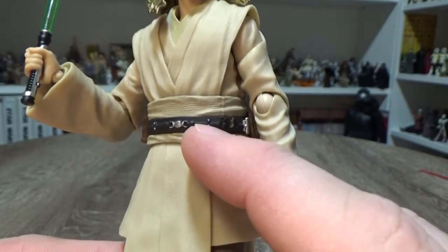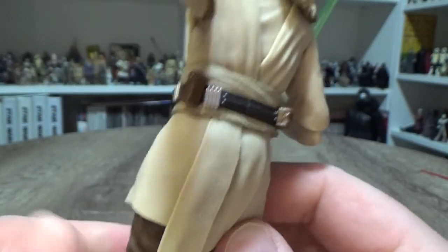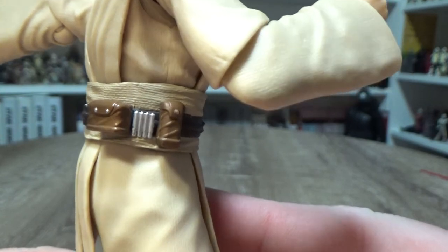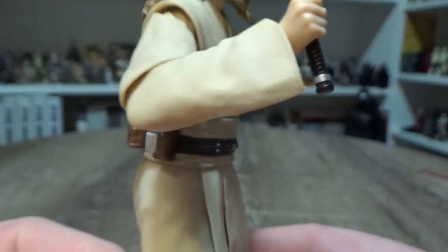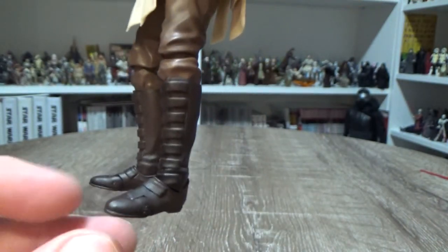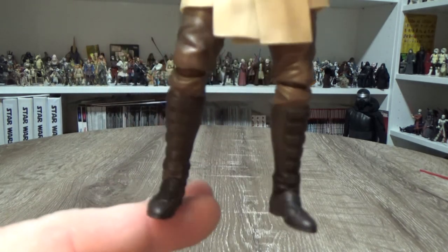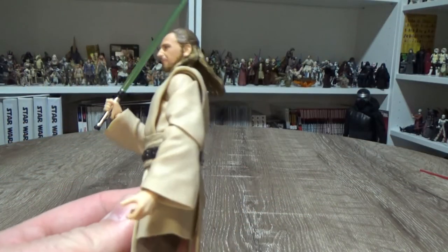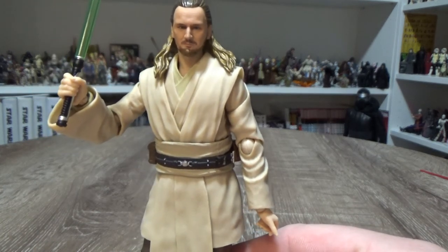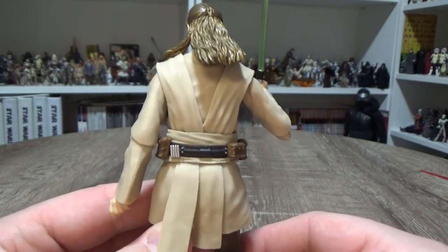He's got a nice vibrant green blade. Pay close attention to the belt — there are buckles, buttons, food cylinders, pouches, more cylinders and buttons, more pouches. They look pretty great. Going further down to his pants and boots — pretty well done. It's a nice-looking figure with all the good SH Figuarts articulation. There's too much articulation for me to read out, but it's really good.